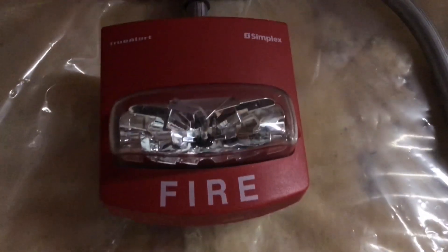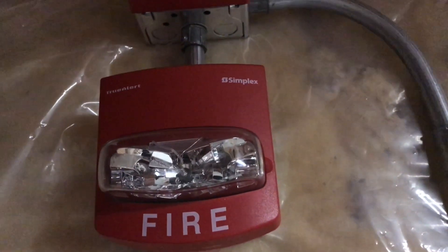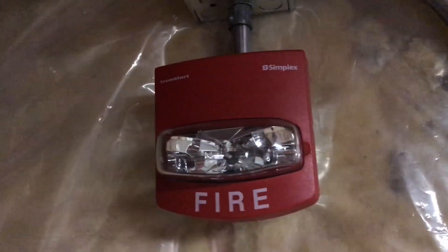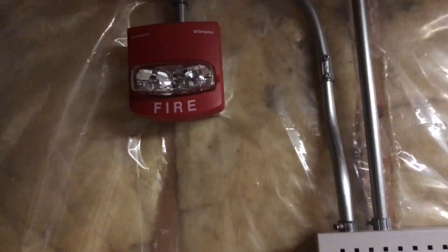The system is going to be doing code 3, and here we have a Simplex TrueAlert remote strobe. I've had this actually for a couple months, but I just never got around to using it. Unfortunately, this is a SmartSync model, but the good thing is that it can still be used because I just set the visual circuits on this to march time, so the strobe will be flashing to 120 BPM march time, but it'll still work fine and it's set on 30 candela.